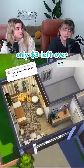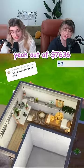I'll even give him some treats. Nice, only $3 left over. Yeah, out of $7,636, that's pretty good.